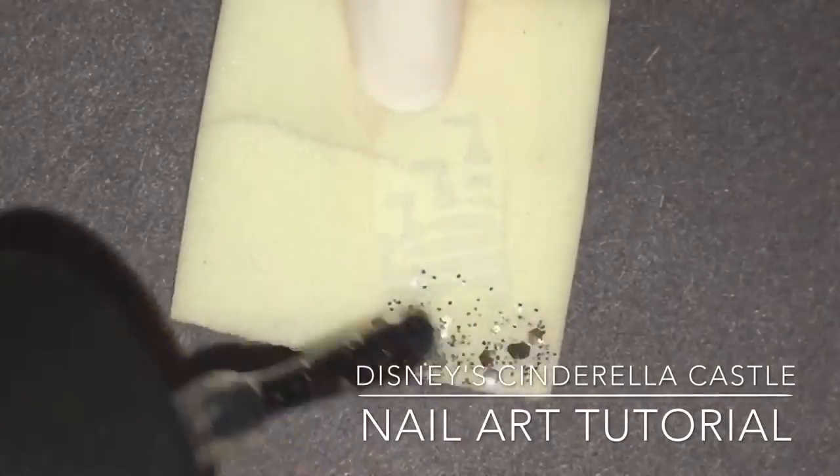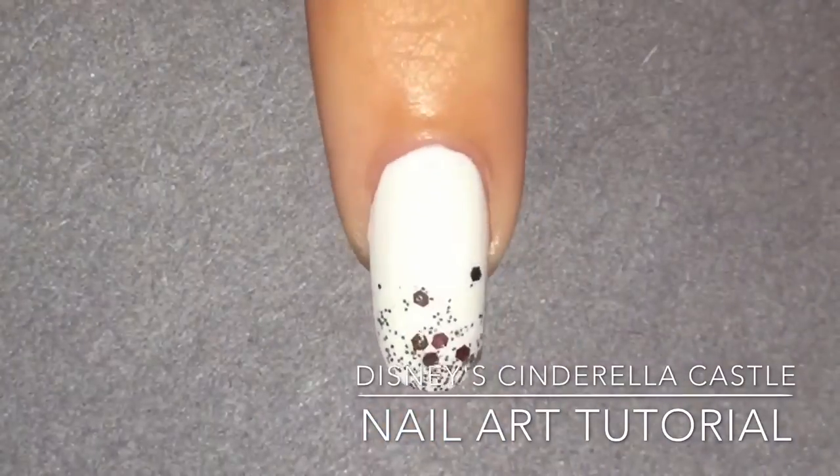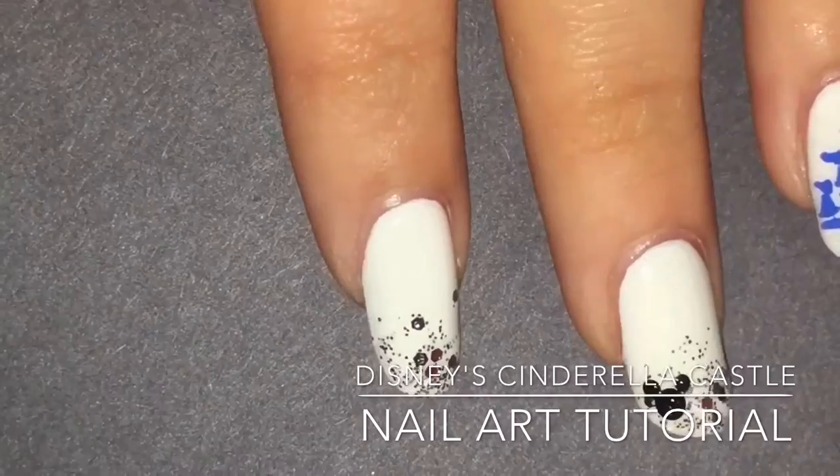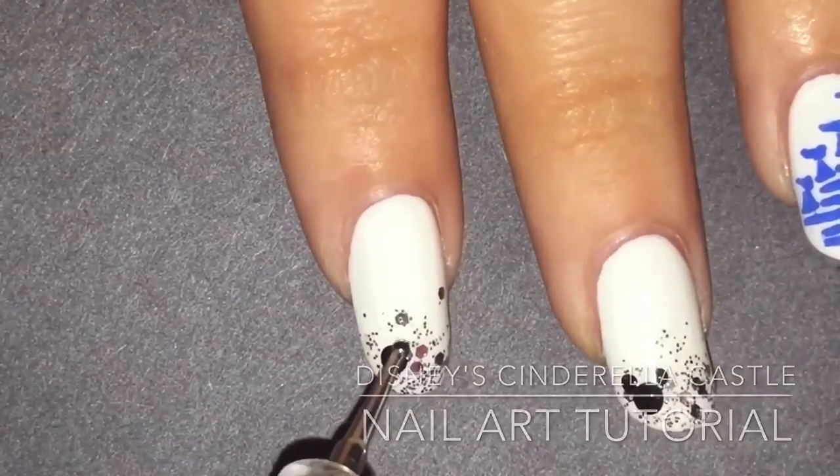Get your glitter nail polish and put it on a cosmetic sponge and lightly dab it at the tip of your nail. Make a big dot on the side of your nail and two small dots on top. And that's it. Thanks for watching.